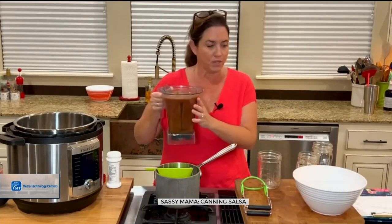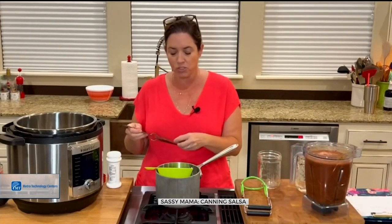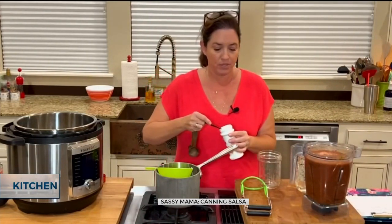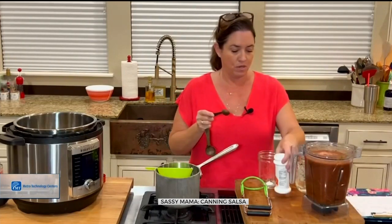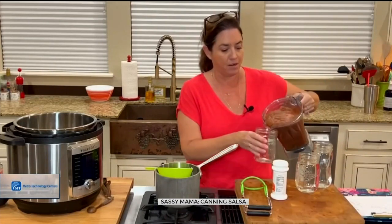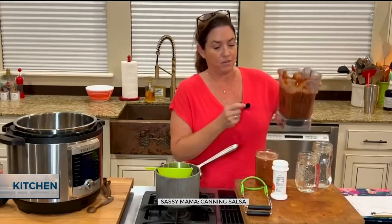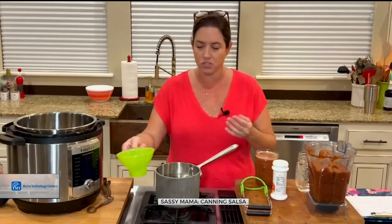This is our salsa we created earlier. What I'm going to do is add citric acid — lemon juice or something like that is going to help preserve and make salsa a safe food to can. I'm going to put a quarter teaspoon in each of these jars, and that is going to raise up the pH to where it's going to be safe for us to put it in a water bath. That's why I love using the old blender because I can just pour it right in.